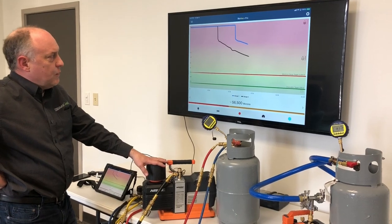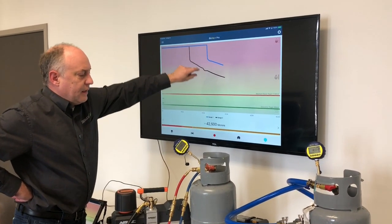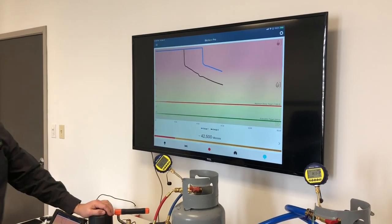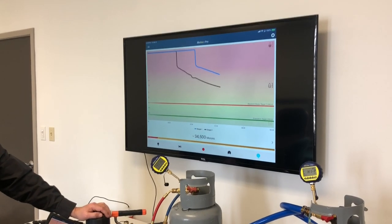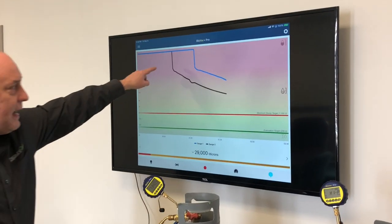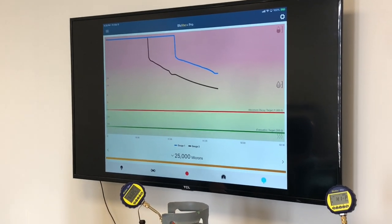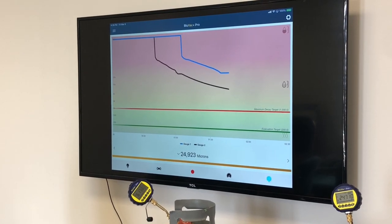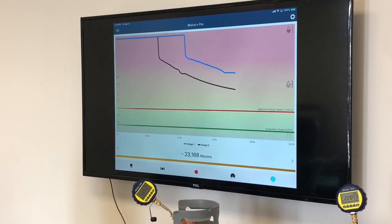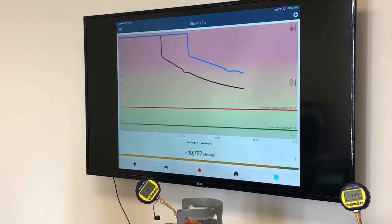Let's watch this and see what happens, because both of these are coming off that spot where the gauges aren't reading accurate vacuum yet — that'll happen at about 25,000 microns. But we can definitely see the black gauge, the black hose, the 12 CFM pump is ahead. And for a lot of you guys, this is what you'd expect to see: bigger pump, four-valve manifold — it's going to outperform this little tiny pump.